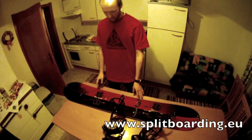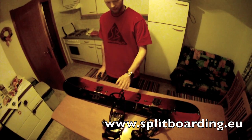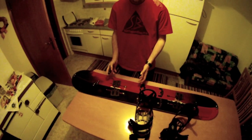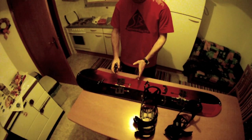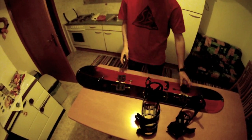So now we're trying for the first time the new Spark R&D Tesla system. It should be very easy to adjust the angle of the stance, and now I will try it for the first time.